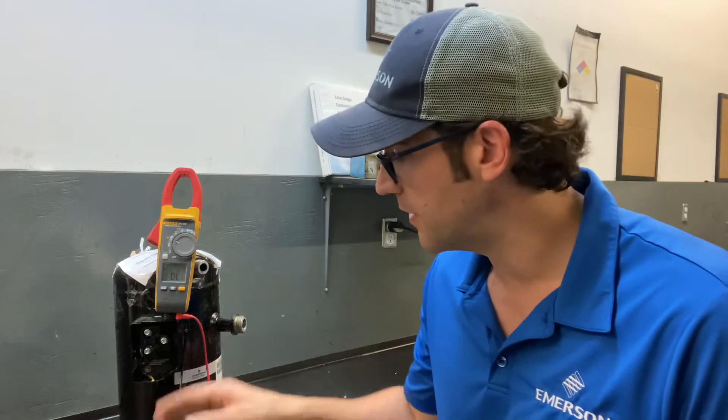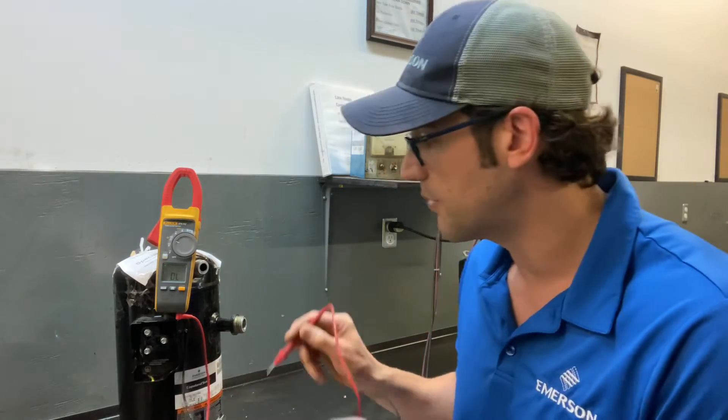You should always be checking from the terminals, because if you check from the contactor — and I've done this many times before from the low side or the compressor side — you could get weird readings. But that could be the contactor that's the issue, it could be the wires down to the compressor, it could be the connectors of the wires, or it could be this terminal block right here on the compressor that failed.